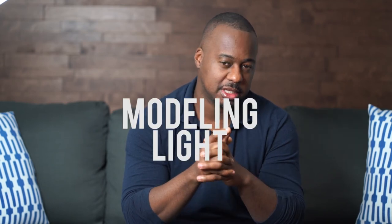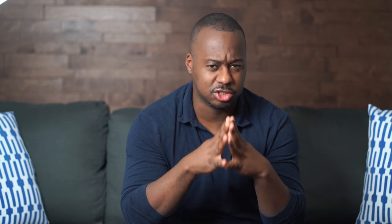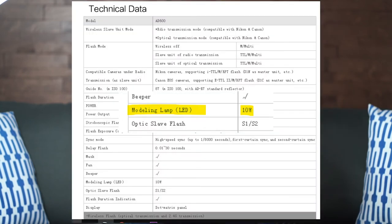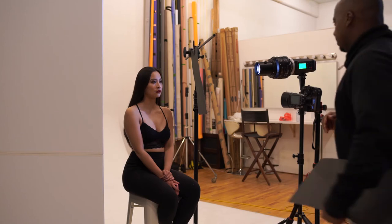The second thing I noticed is that you really need a strong modeling light. I've been using it mainly with the 8600, the manual version, which has a 30-watt modeling light — the original 8600 has only a 10-watt. It's very complicated to use with a non-powerful modeling light because you can't see how the light actually hits. You either close all the lights and carefully capture your pattern, or get a light like the 8400 Pro or 8600 Pro so you can see what you're hitting. Also, request feedback from your subject — ask if it hits their face or if they can see it in their eyes.